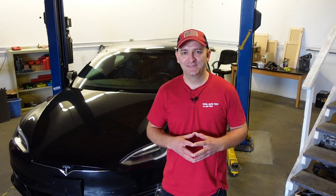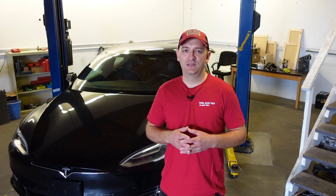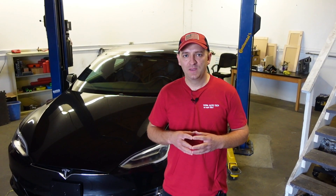Today we're working on an awesome project — we're building our own software for Tesla vehicles. You can ask why we just can't go and buy the software for Tesla. Well, in the United States, in order for you to buy the software from Tesla, you have to be a Tesla approved body shop. Since we don't do any body work and we only work on electrical components, we have to make our own software.